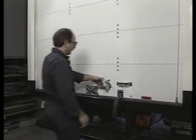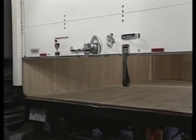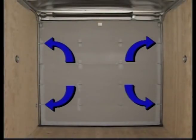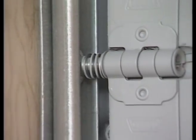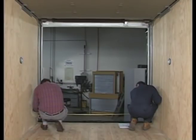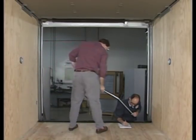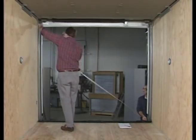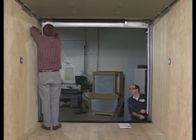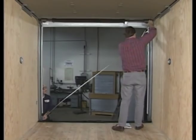A properly adjusted door should operate easily and when stopped halfway or below should remain stationary. If your door is fully lubricated but still binding, a quick examination and adjustment of the track and or spacer washers can often alleviate this condition. Begin by checking the track installation. It is critical that the vertical track is square. To double check, measure at several points between the vertical tracks, then measure diagonally. If your measurements are equal, the door track is square. If not, you'll have to adjust the tracks in the opening accordingly to ensure correct alignment of the vertical door tracks.